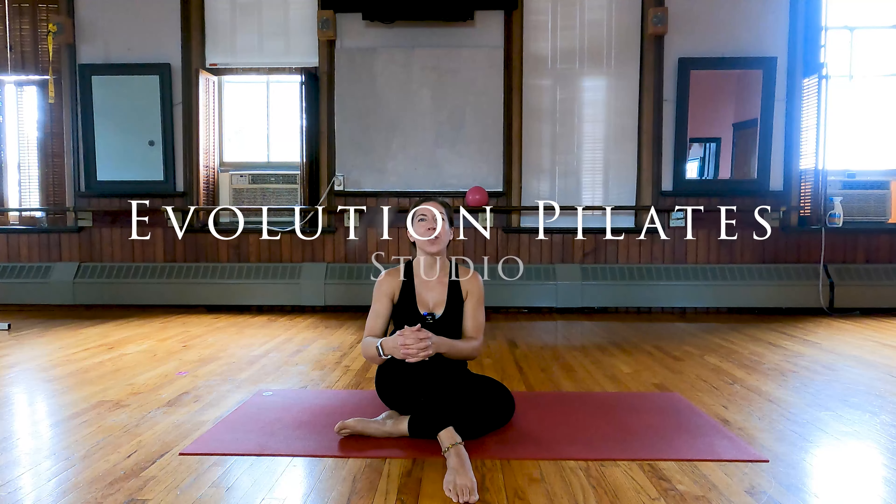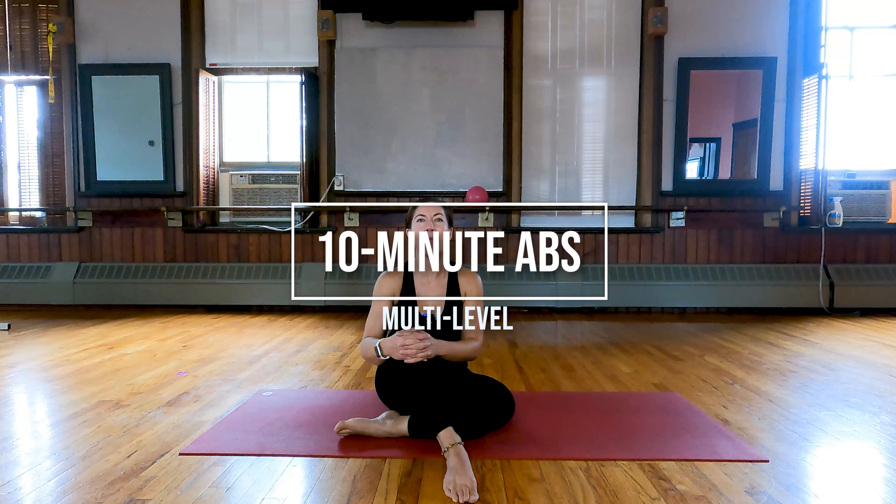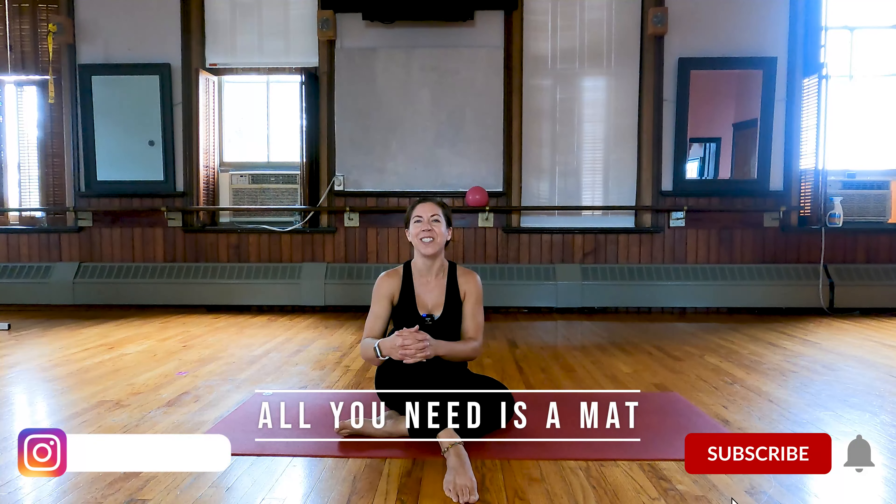Hi guys, Laura with Evolution Pilates Studio here to bring you a 10-minute effective ab workout. Today we'll just be using our body and our mat, no other equipment necessary.